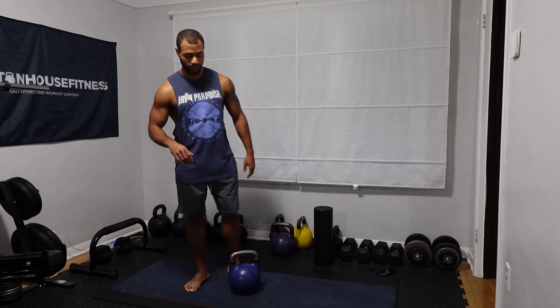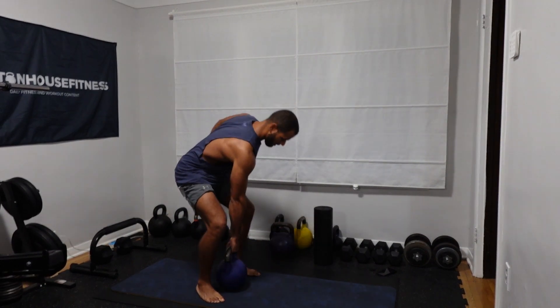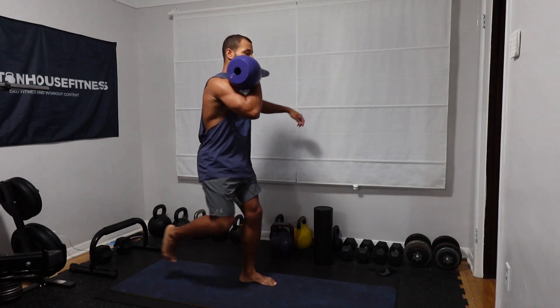Five reps on each side. I'm not going to be too strict about the rest here — just rest as needed. Try to complete the five reps on each side before you rest, but if you need to take a rest in between, that's completely fine. Remember, grab your water, stretch before your workout, and let's get right to it.